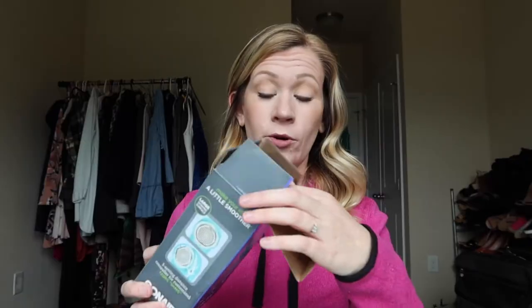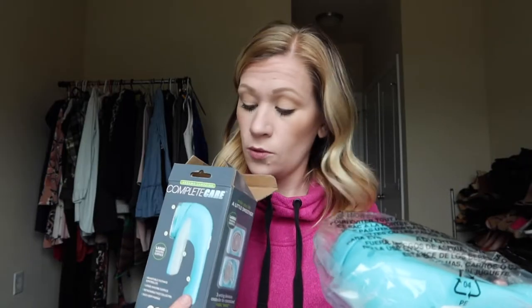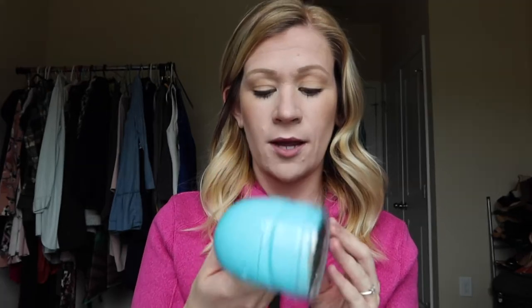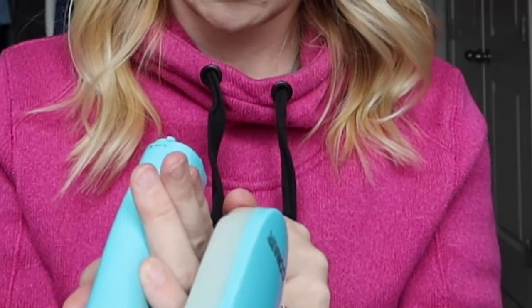We're going to start right from the beginning with the unboxing, so here we go. I'm going to open it up and let you know what's inside. It's a cute color. This is a handheld battery-operated sweater shaver. Let me get some batteries — okay, got them. Put them in here and we're ready to shave.